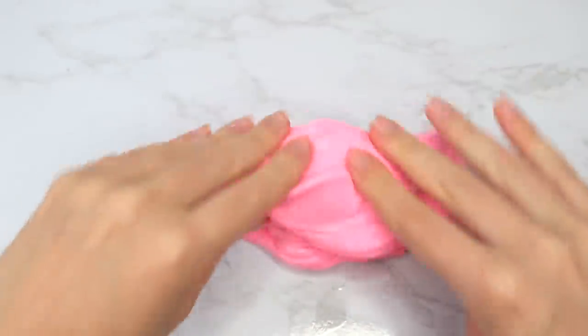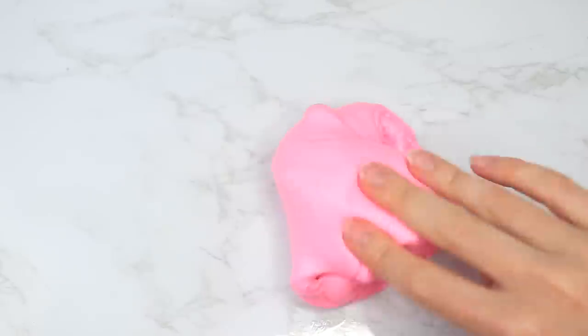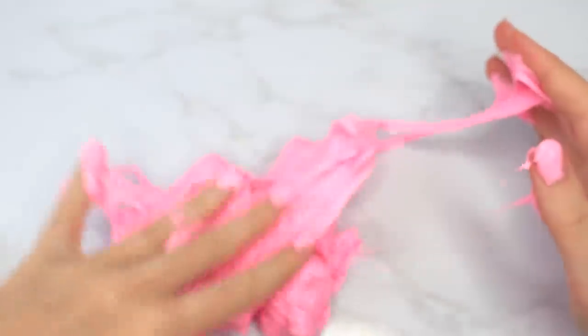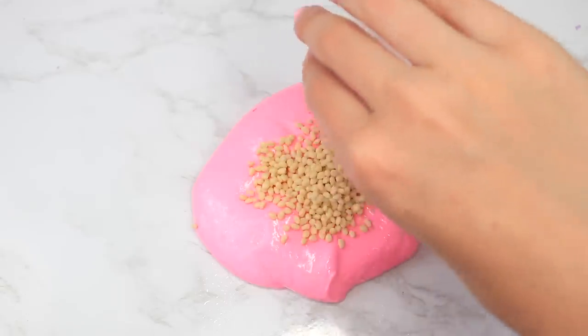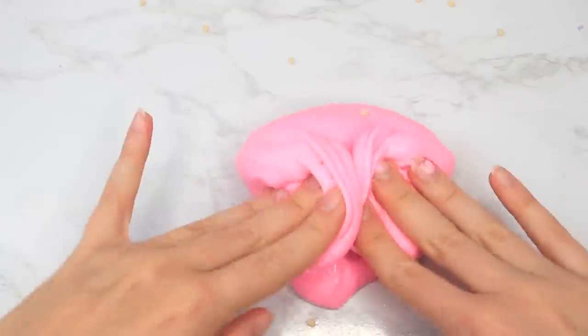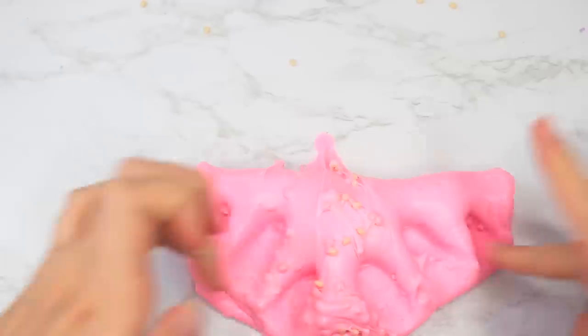The scent on this one was amazing — it smelled like strawberry, a really nice scent. However, this one was a lot stickier than the last one, and the more I played with it the stickier it got, which was kind of weird. I loved the first one from the last video, and this one started out nice but kind of fell flat. I still think they're worth a try though, because the last one was really good.